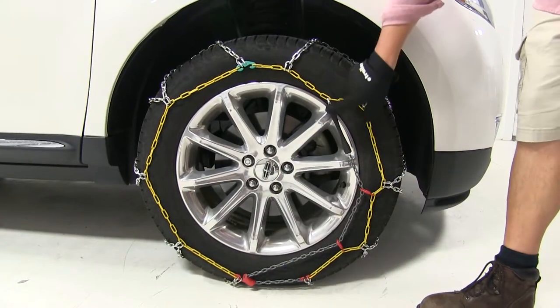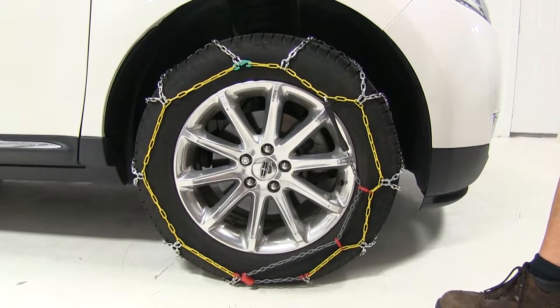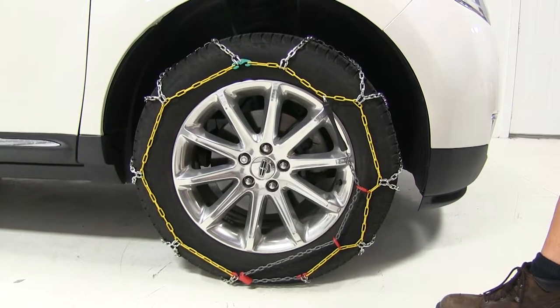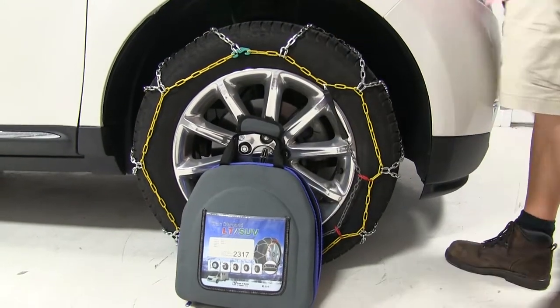Another nice feature is the self-tensioning system, which puts it a step above the tire chains that require rubber adjusters sold separately. Also, when you're finished using the chains and they're dried off, it does come with a convenient carrying bag so they can be ready for next time.